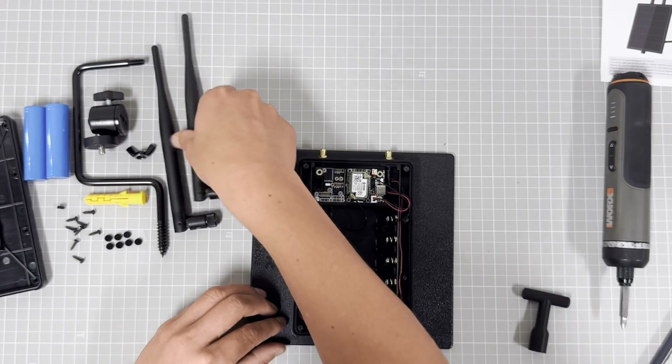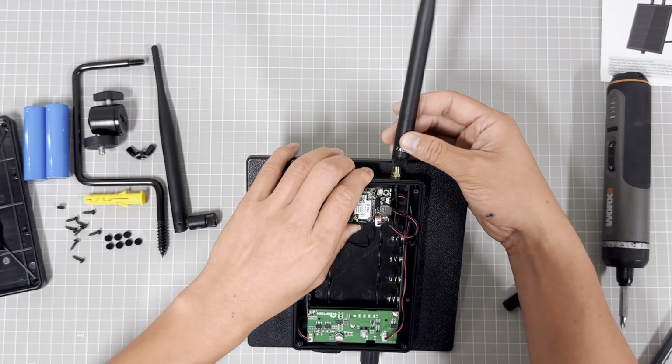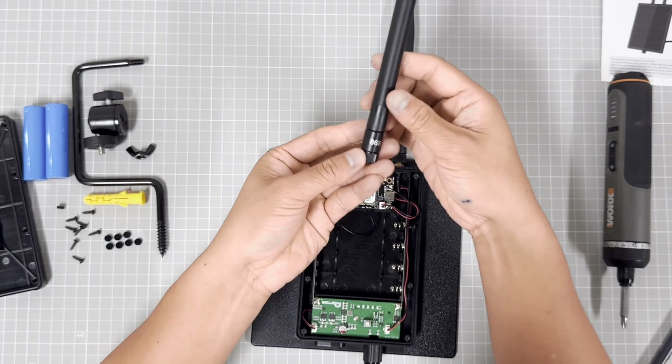Then assemble the antennas. This is the antenna for BLE. And this cable and antenna are for LoRa.